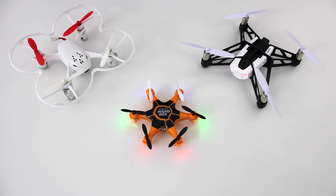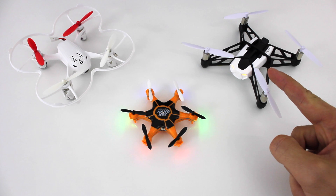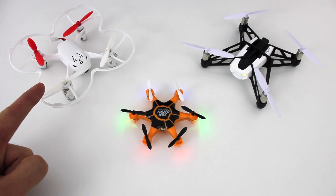Here we have a size comparison to some more serious quadcopters: the Parrot Rolling Spider and the Hubsan X4 FPV.